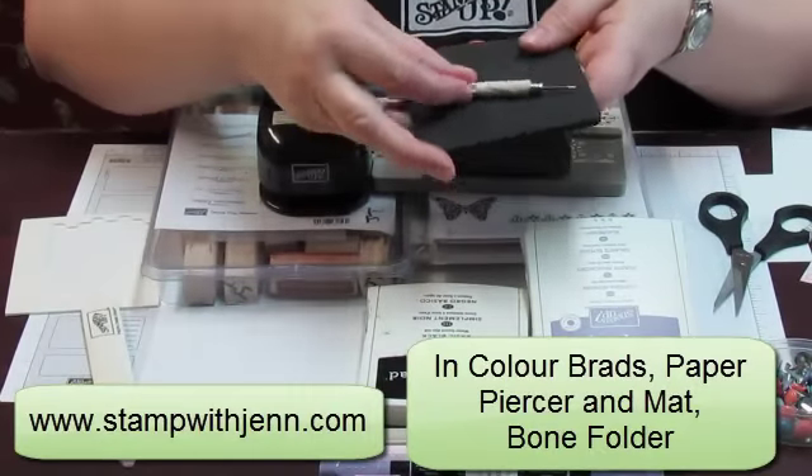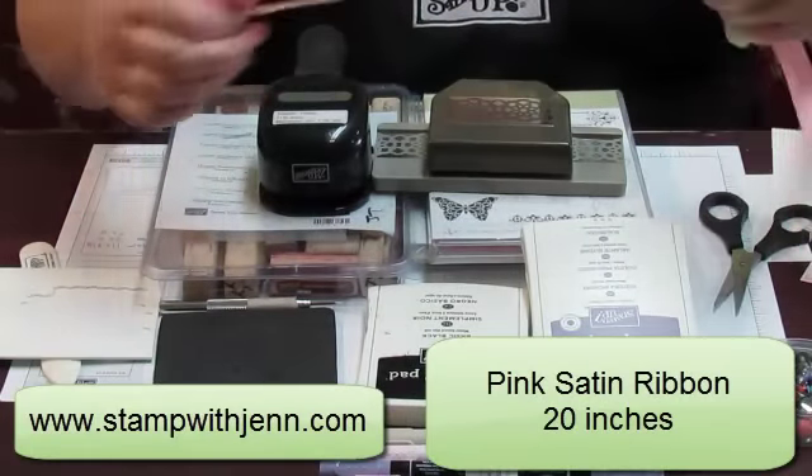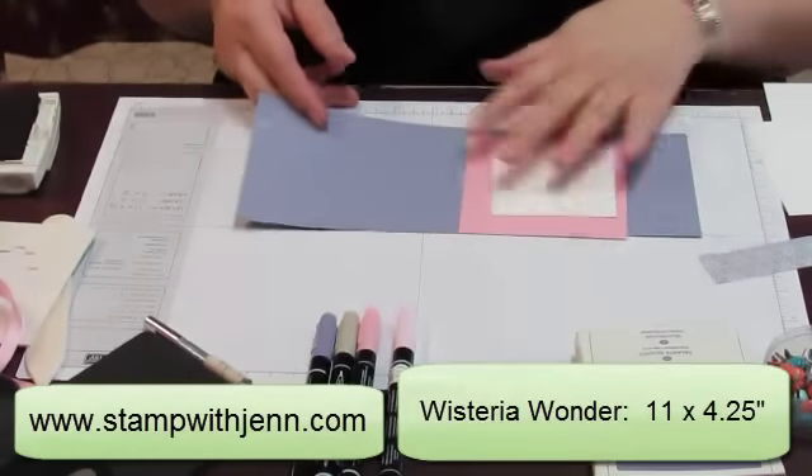I've also got a Paper Piercer and Matte, Bone Folder, Dimensionals, and about 20 inches of Pretty in Pink Satin Ribbon, and Paper Snips.